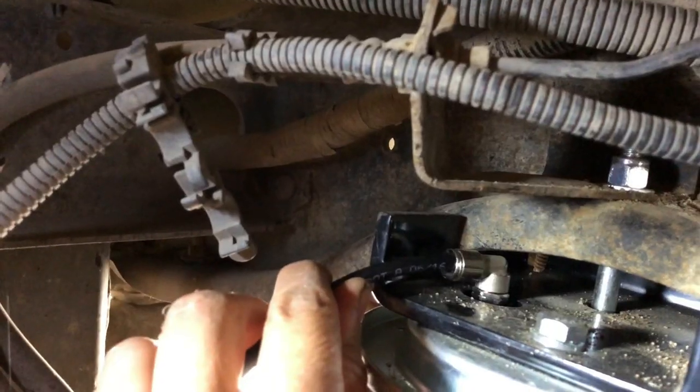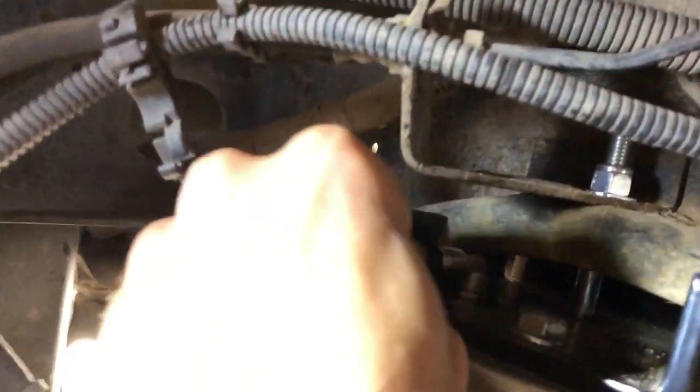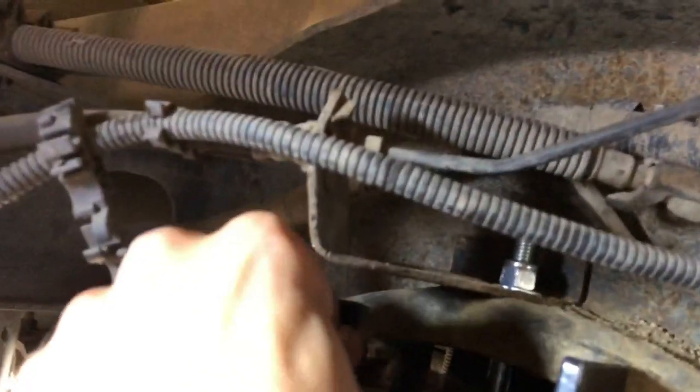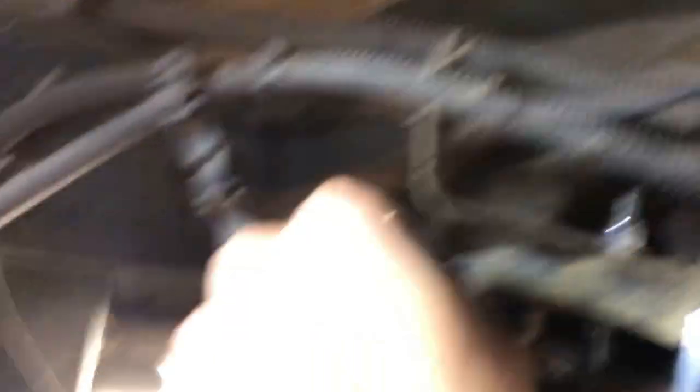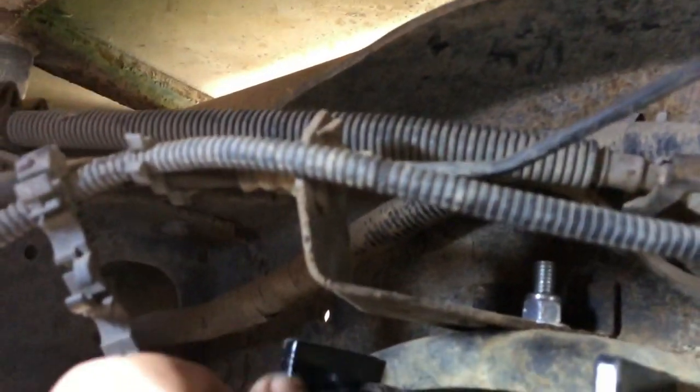I'll go tighten the exhaust up at the front by the catalytic converter where we had to pull this whole unit back about a half an inch. Now this is the air quick connect — take the line, push it in, give it a good push. You'll feel it slide in, and if you give it a good tug it won't come out.